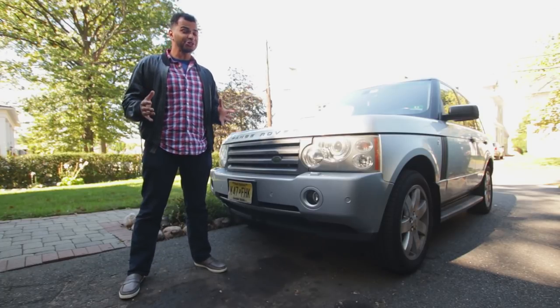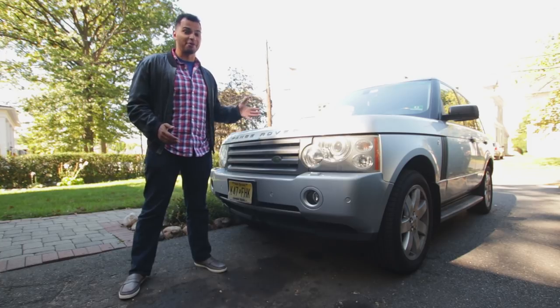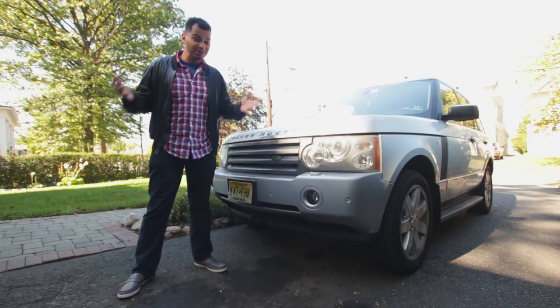How's it going guys? My name is Tavares and today I'm going to show you how just five minutes per week can save you thousands of dollars on car repairs. And the best part about it is you don't even have to get dirty.